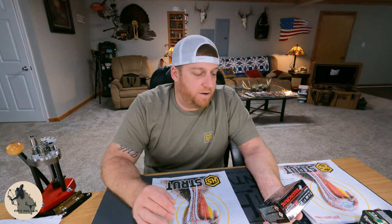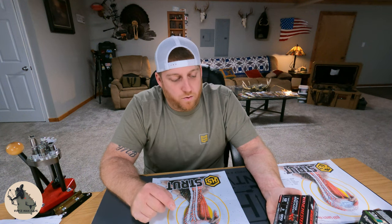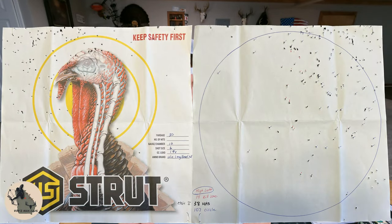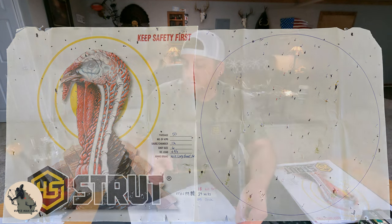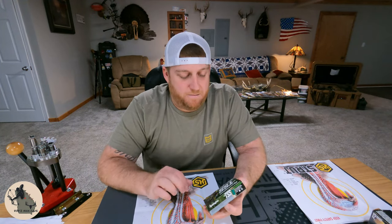Winchester Long Beard XR — three-inch, 1200 feet per second, one and three-quarter ounce, number six shot. I definitely pulled it high and left but I counted it anyway. At 30 yards we had 14 in the kill zone, 38 total hits on the bird, 107 in the 10-inch circle, and of the 394 total pellets, 27 percent in the 10-inch circle. At 50 yards it did pretty decent — 16 in the kill zone, 39 hits on the bird, 105 pellets inside the 10-inch circle, and 27 percent of 394 pellets at 50 yards.